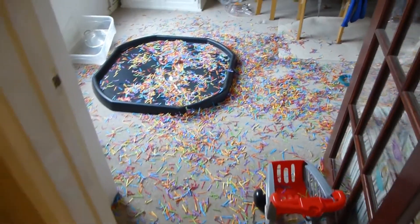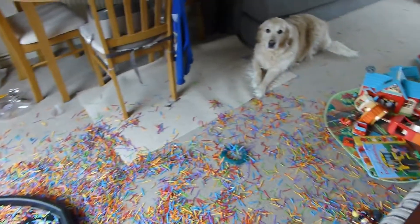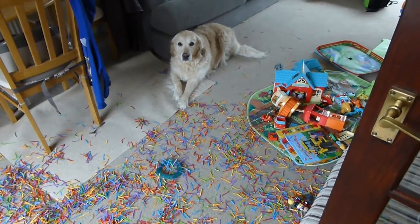The aftermath was pretty impressive. I think the dog was judging my choice of activity! It would definitely be better to do this one on a hard surface if you have one — I wish I'd thought of that earlier.